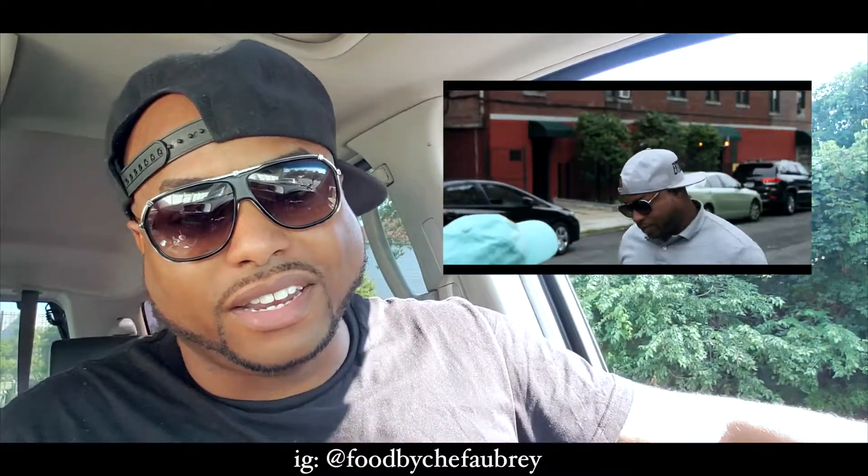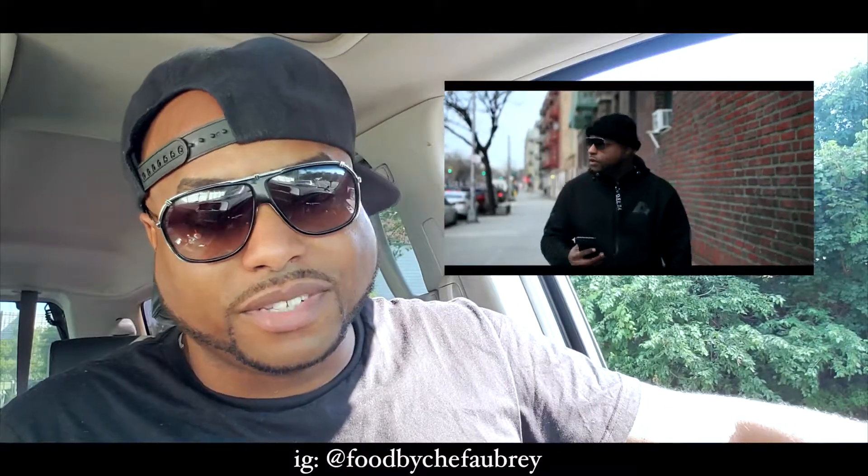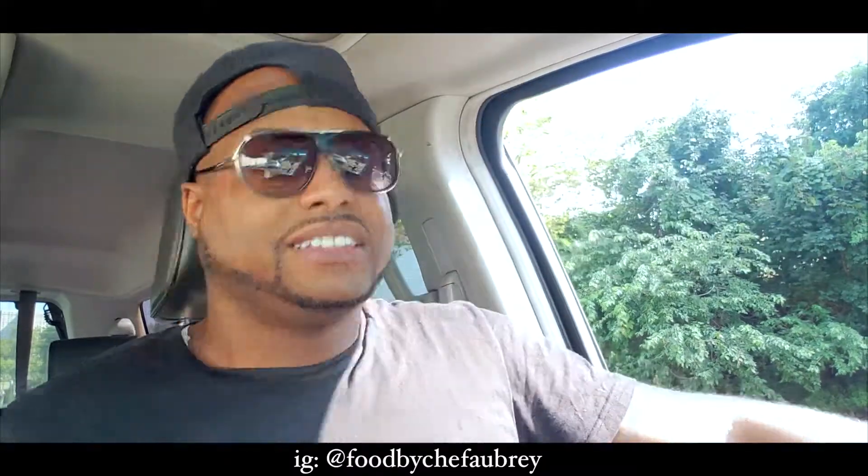Besides being a chef, I am an actor. You can check me out on the web series 848 — it's a banging web series. I go by the name of Pretty Tone. Hey everybody, it's your boy Pretty Tone from the hit web series 848. If you want to catch me in action, type in '848 web series' and you'll see me and my friends. We put together this dope web series — it's fire. But anyways...